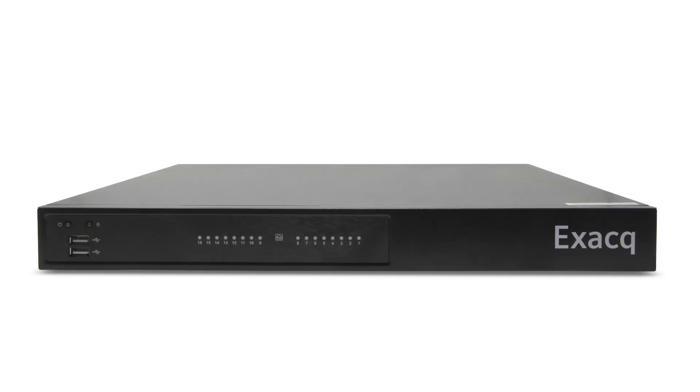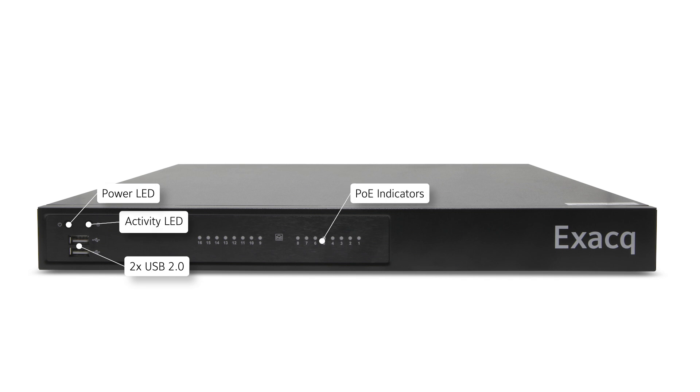The front panel of each system contains two USB 2.0 Type-A ports, a power indicator, a disk activity indicator, and a series of LED indicators for PoE camera connections.